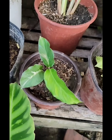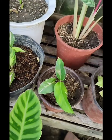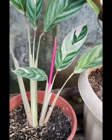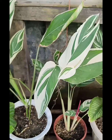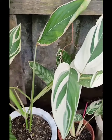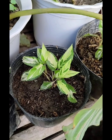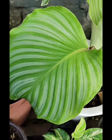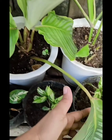And meron din akong Electric Shock, meron din tayong TriStar, tapos si Arurut — napakagandang Arurut. And meron din tayong si Thai Beauty or si Yellow Fusion. And meron din tayong malalaki, malalapad ang dahon na si Orbi Folia.